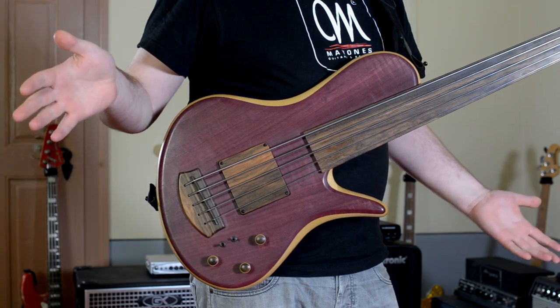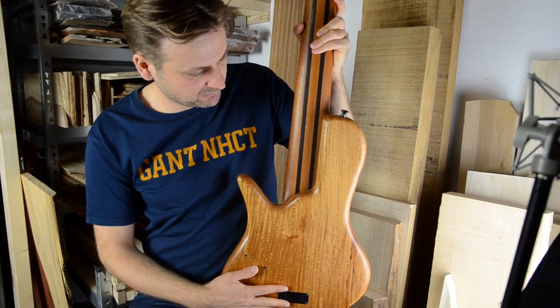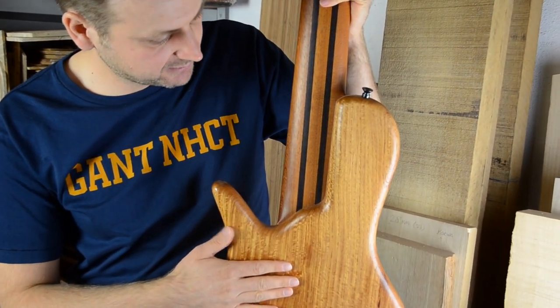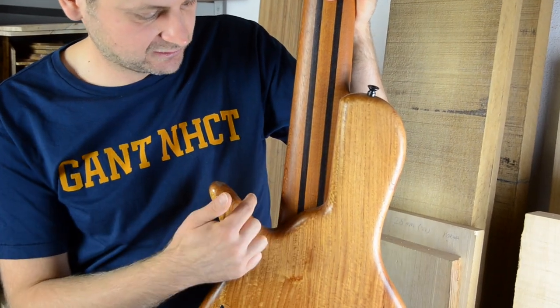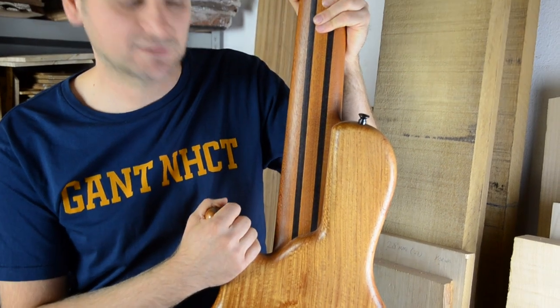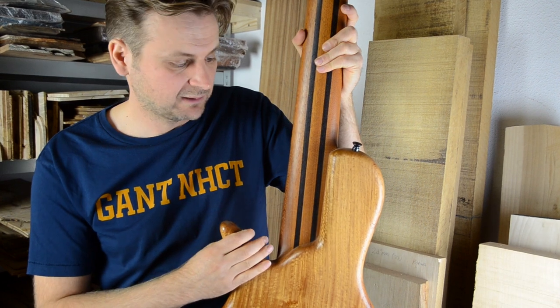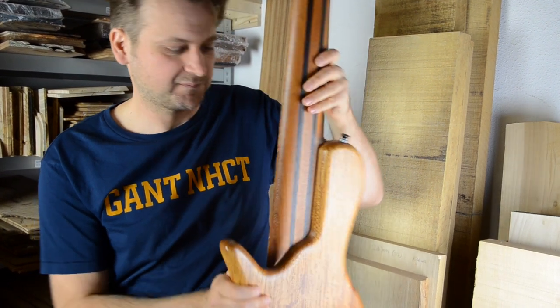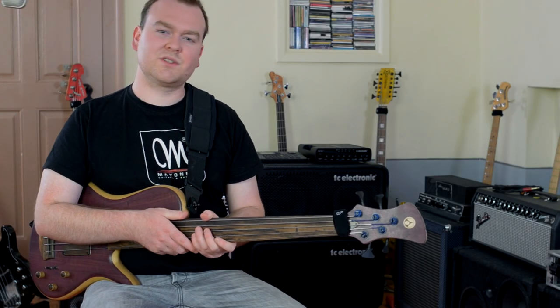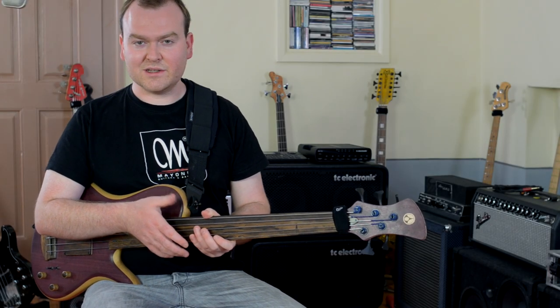For our single-cut designs, we have a unique attachment of the neck to the body where there is no heel. So when you're playing the bass, you don't notice it's a single-cut, because there is no thicker body making the neck thick and chunky. When you play, you will feel the difference from all other single-cut designs immediately.